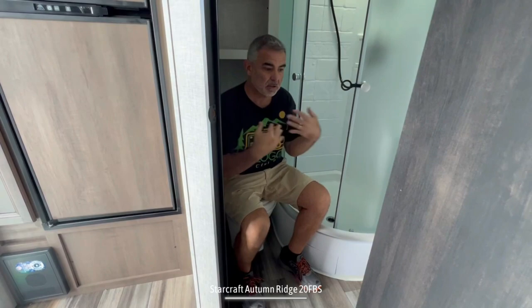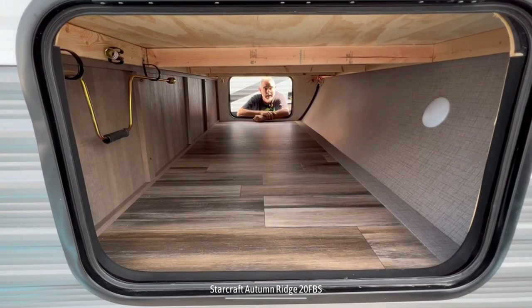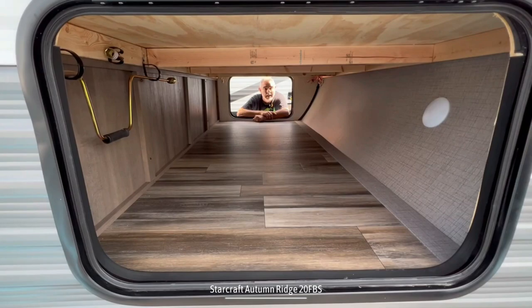Sitting on the commode, I definitely won't pass the elbow test, but there's so much space in front of me that I don't feel cramped at all. One more great feature: all the way towards the front, you've got pass-through storage with lots of space.